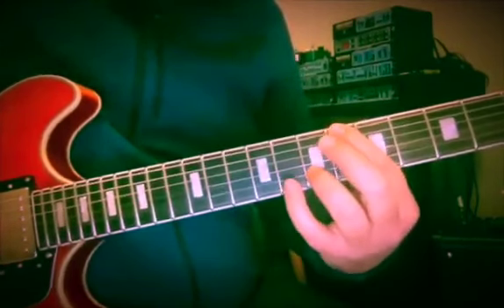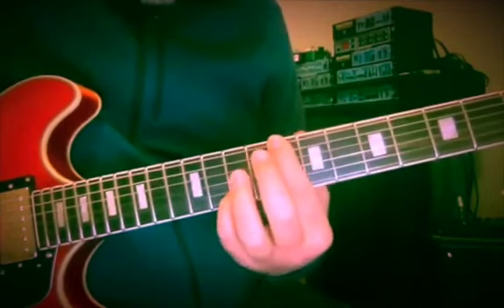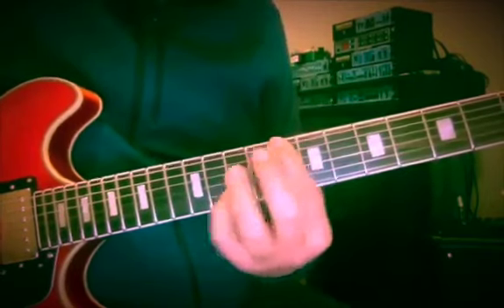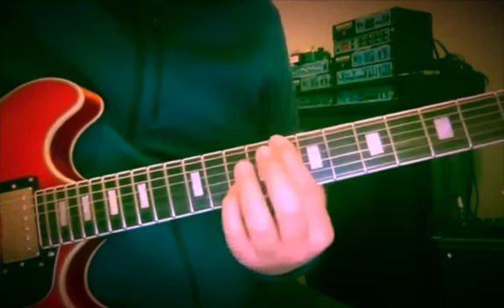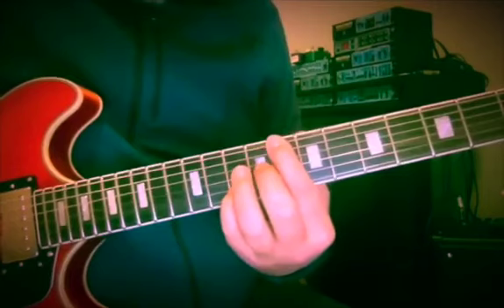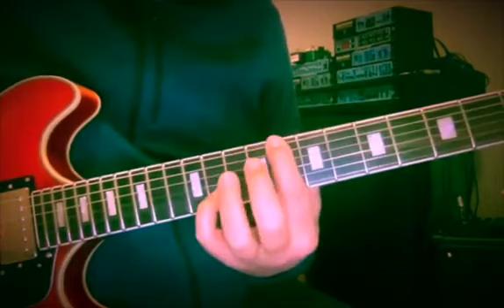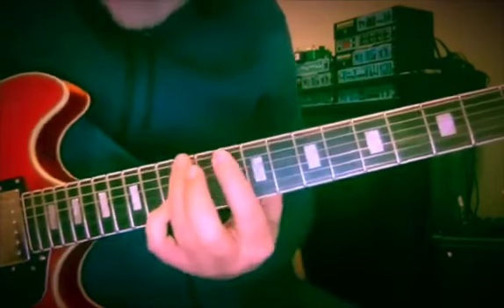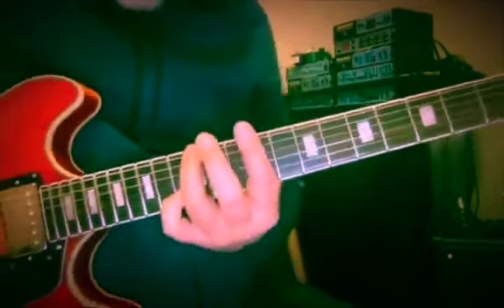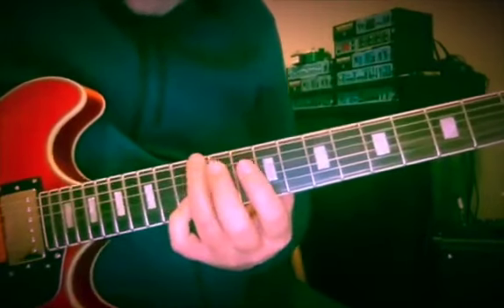Now C, B — frets 6, 7, 8. Then C and A, which is going to give us the sound of C, C7. C and A at frets 8 and 10, lifting up to B flat at the 11th fret. Then E and C, completing the C7 sound.